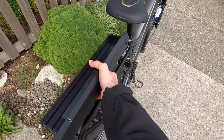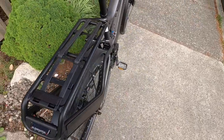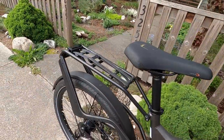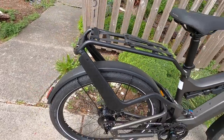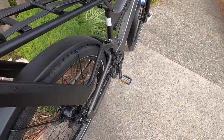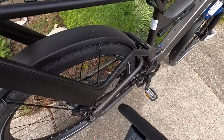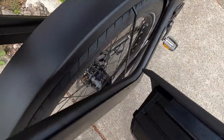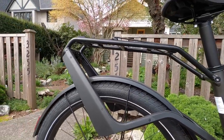The rack is only rated at about 44 pounds (20kg), whereas a lot of other bike racks are rated at 25kg. Considering how beefy it looks, that's a little surprising. There are also these metal blade-style pieces on the rack — probably to keep panniers from rubbing against your tires. There isn't a bungee loop at the bottom; it's a very custom rack. I like how it looks, but there are trade-offs.